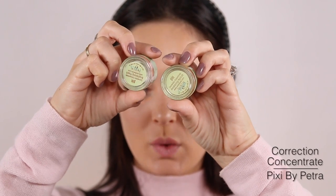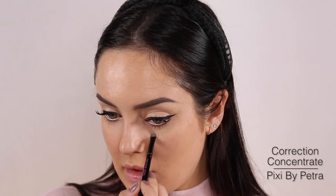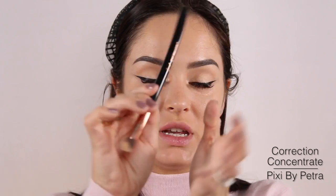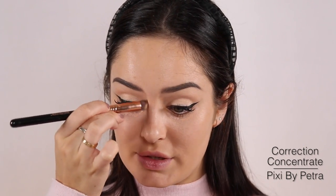We need to colour correct under these eyes. I've got some colour correcting products from Pixi — I'm going to take the apricot and peach one and pop it where I have dark patches. This is the Sigma 3D HD Precision brush — I really recommend these brushes. It comes in handy for precise work like this, and I can line the brush up with the wing so I don't damage it.